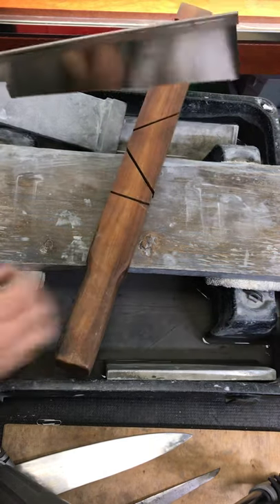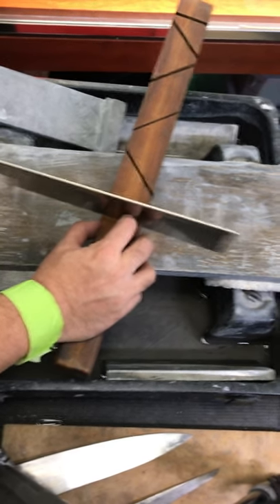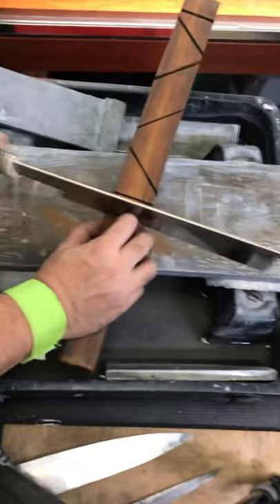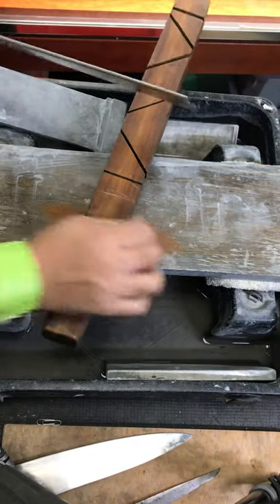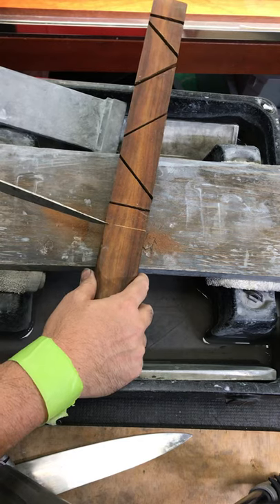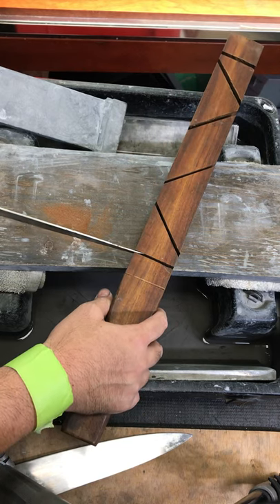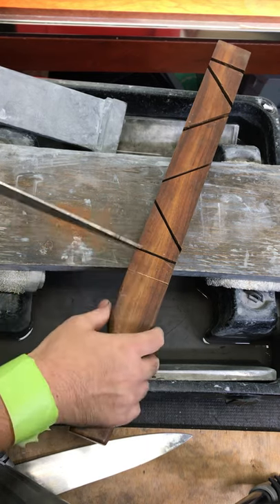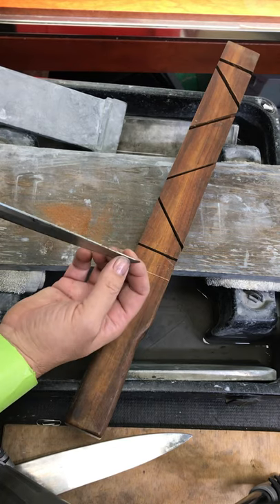First thing, I try to fix the bent tip. I make a slot on the boot, and then put the slot on the tip and try to bend a little bit. Try not to force too much. At the beginning, find a place where it starts bending.